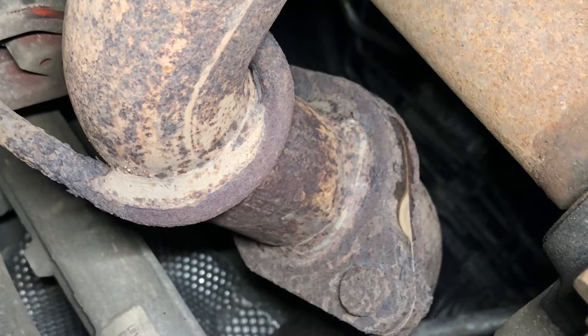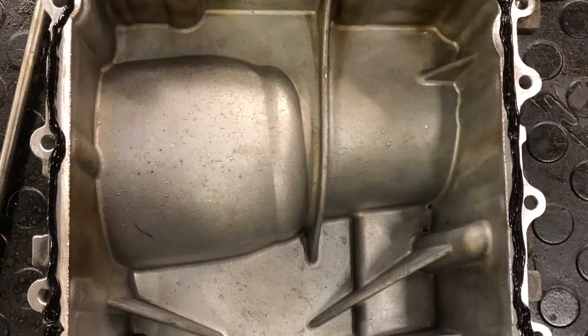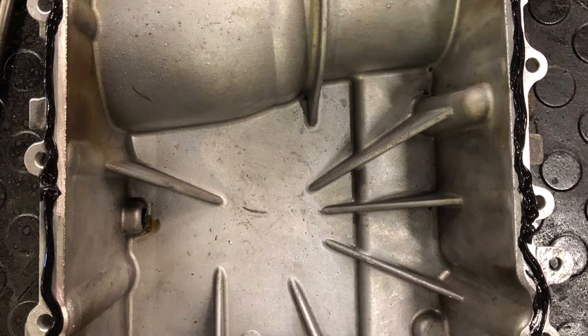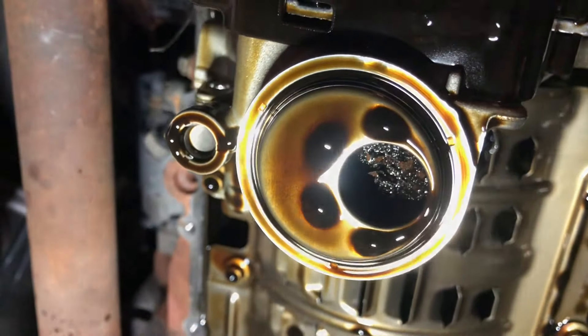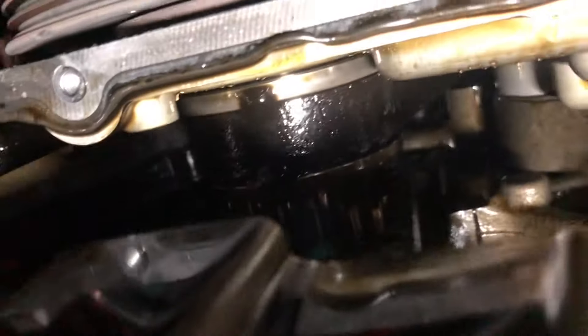There are two clamps on the flange. You can then remove all the sump bolts and remove the sump to see if there is any deterioration on the pickup pipe. If it has deteriorated and the pipe is blocked, just give it a quick clean and make sure there's no debris remaining.